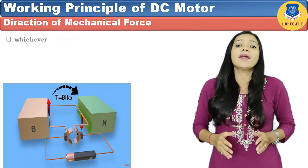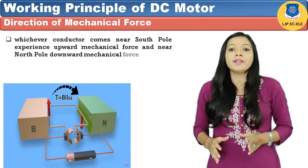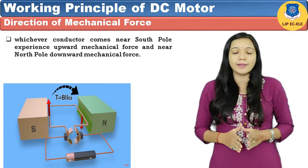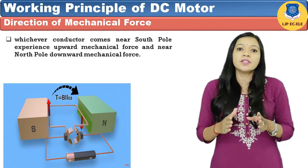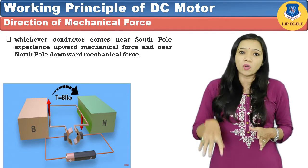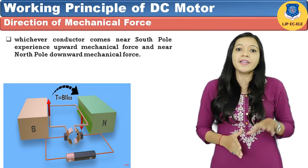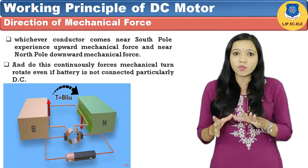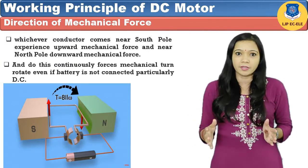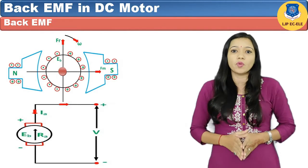Due to this upward and downward force on the turn, this turn tends to rotate in the clockwise direction. From the above explanation we can conclude that the conductor near the N-pole experiences a downward force, and the conductor near the S-pole experiences an upward force. This continuous force tries to rotate the conductor in the clockwise direction. Now let's see our next topic which is back EMF in DC motor.